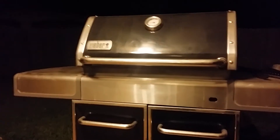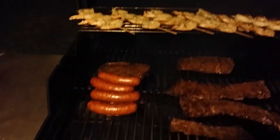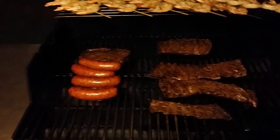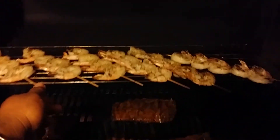Hey YouTube, it's a Saturday evening. I'm in my backyard making some dinner — kind of a late dinner for me and my wife. I'm making some shrimp, some fajitas, and some sausage.